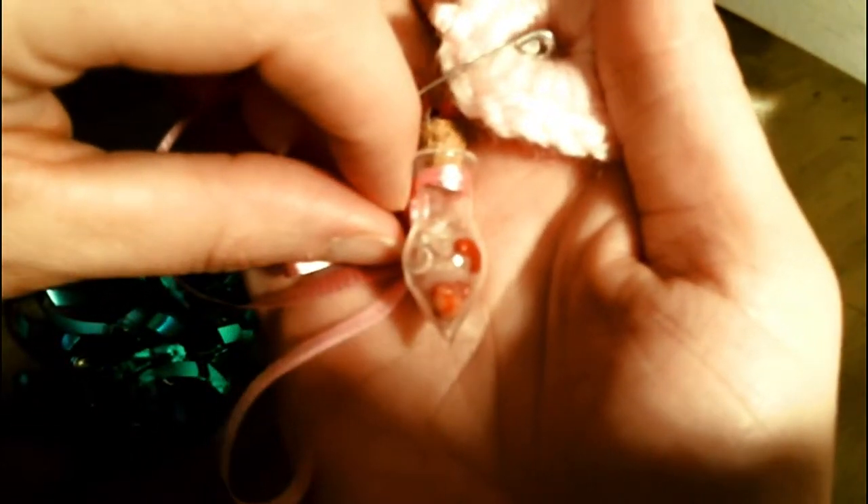And here's the love one that I was telling you about — I crocheted a heart, and here are the crystals.